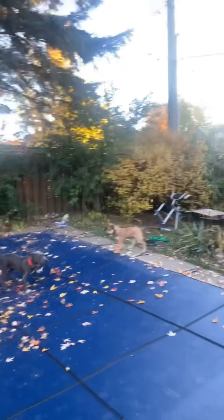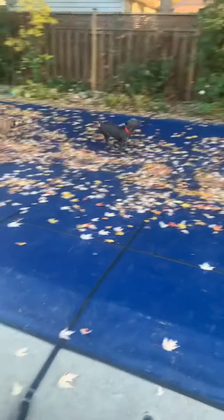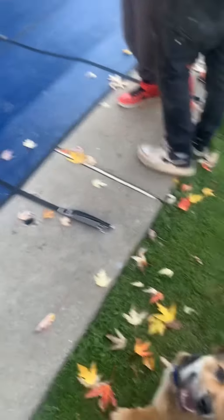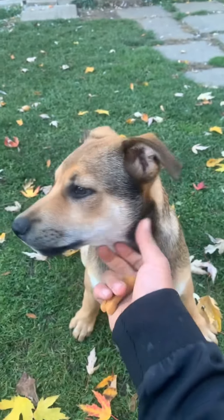Remember, mealtime is training time. They're both playing right now, but just know if I call my dog right now he's coming to me. For example — Ruggie, come on, come here, sit! Ruggie, sit — good boy! He listened, I rewarded him, and that's how you should be doing it with your dogs.